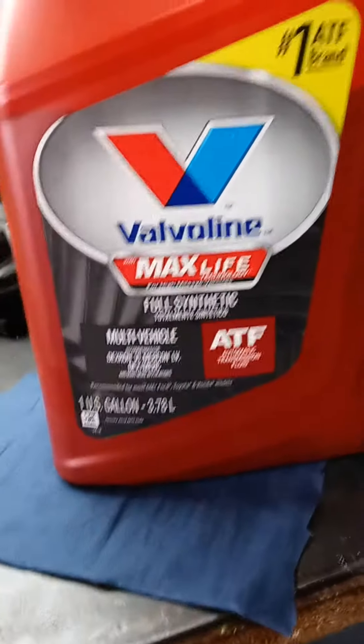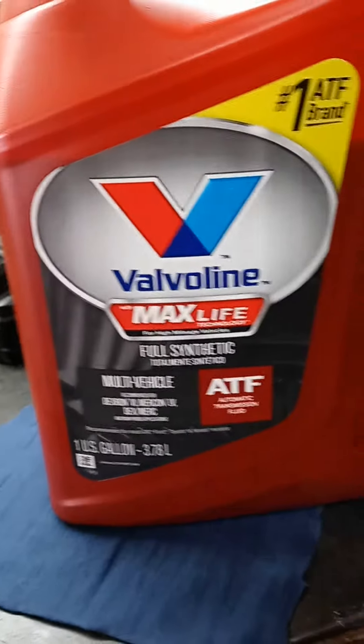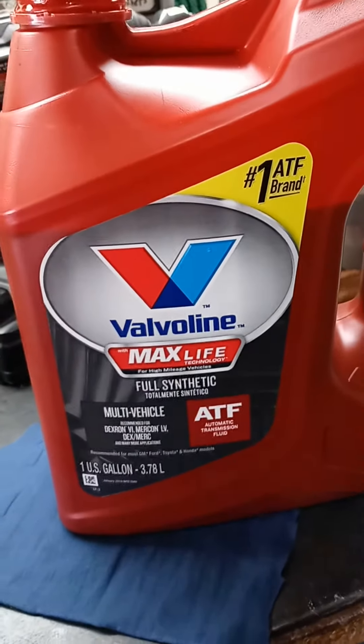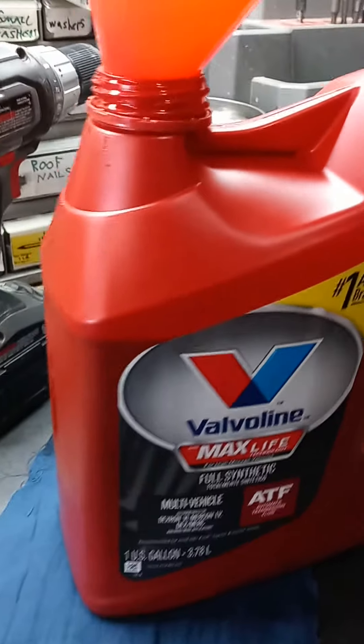Before I forget, I put this additive in — it's supposed to work in the Kia, and I've seen quite a few other videos where people used it and said it worked fine. This is pretty cheap — I think I got it for 16 bucks off Walmart.com.